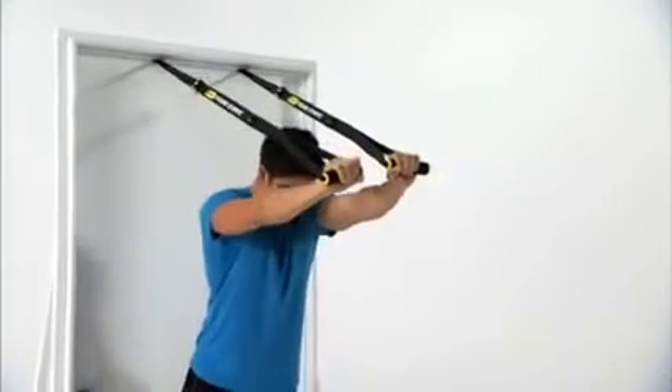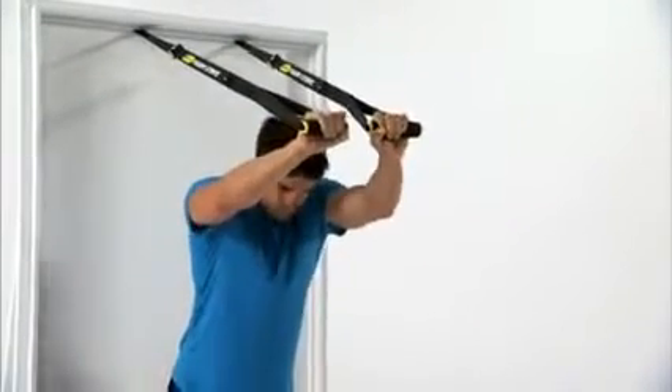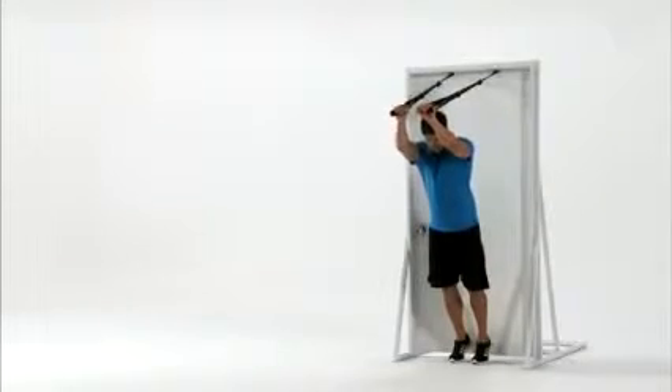To increase the difficulty of this exercise, lengthen the strap. That will place your body more parallel to the ground, increasing the resistance on your arms.